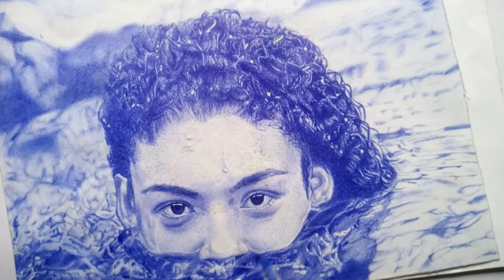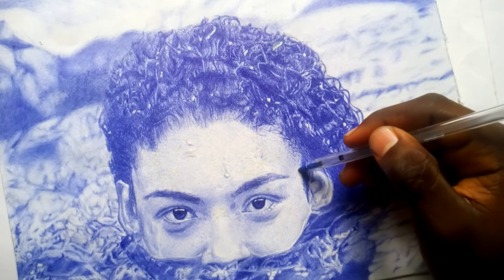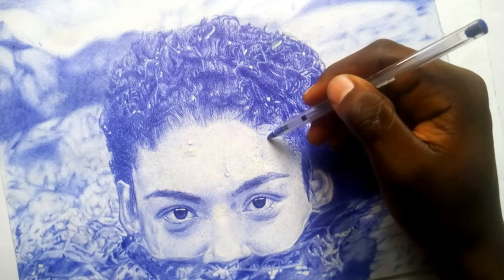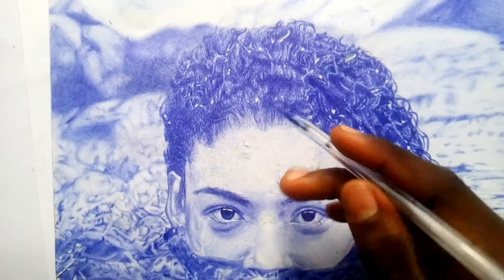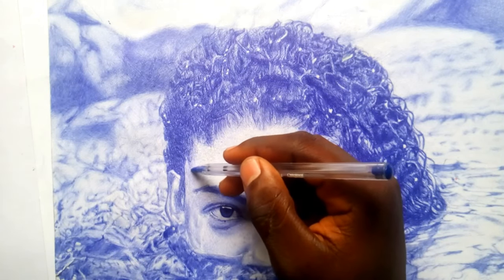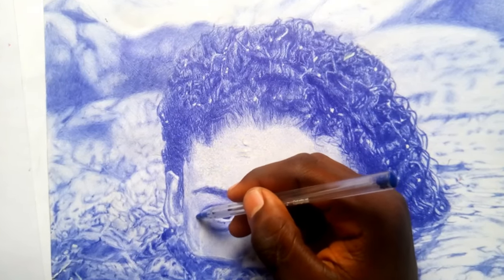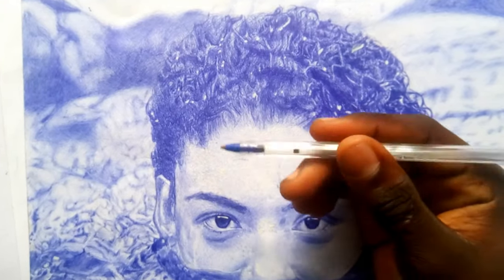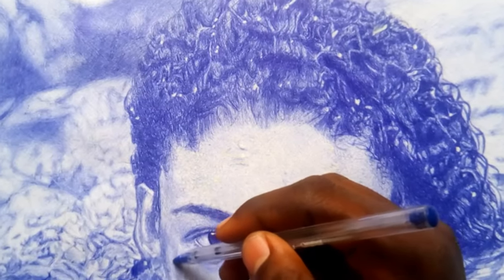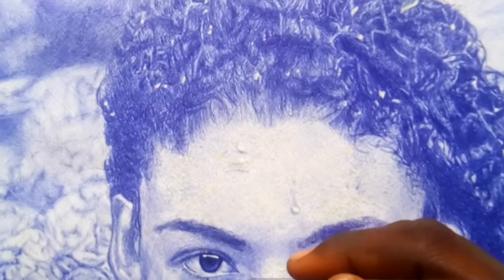I also use scribbling in detailing the skin. When I want to make hair dark, I just follow what I want to do to bring out the realism. I use scribbling to bring out skin textures, and also when drawing rough surfaces. You can see in this drawing how I use scribbling — not for everything, but for detailing. Some artists use it to shade everything and bring full realism.